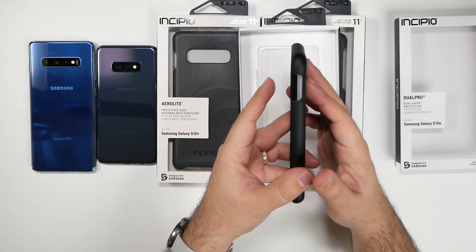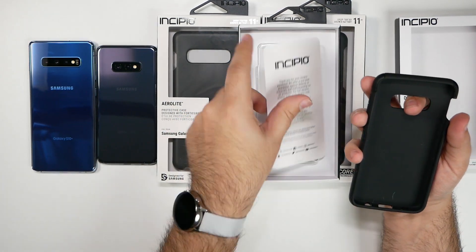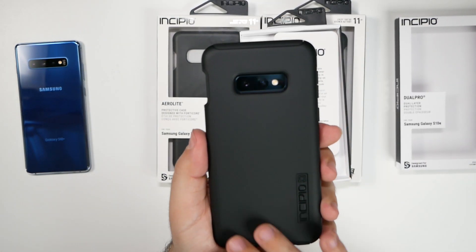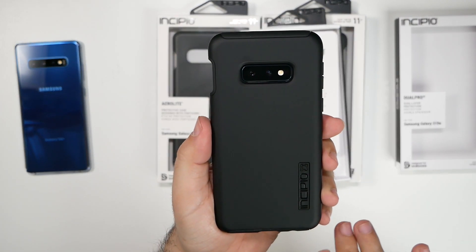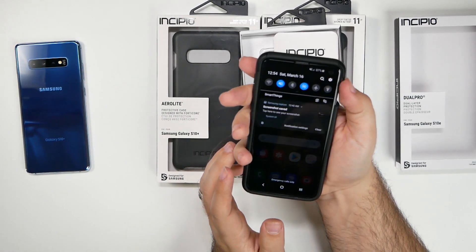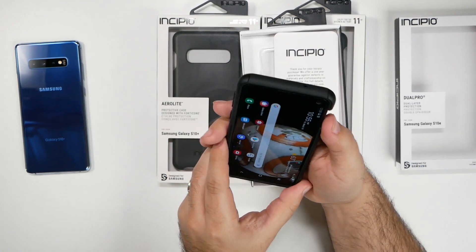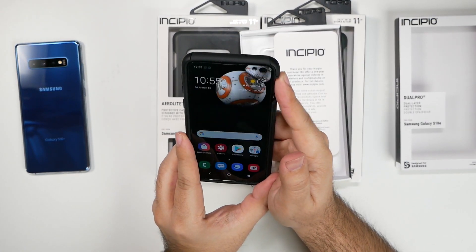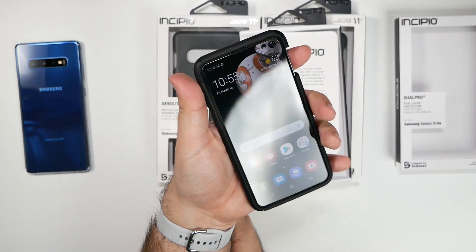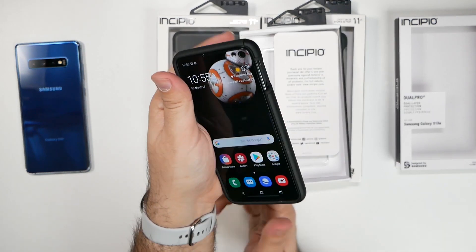Very interesting design — there's a hole right here for the fingerprint scanner so as to not get in the way of it. It looks pretty sleek, very clean, just simple. And yeah, it's wide enough so you have access to your fingerprint scanner no problem. Whichever way you use it, it feels good — even reaching around with your left hand, it feels good and it unlocks no problem.